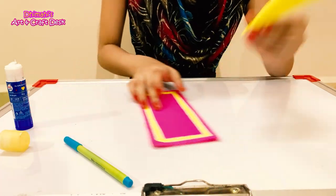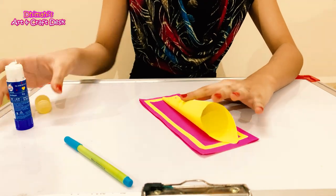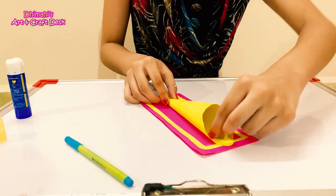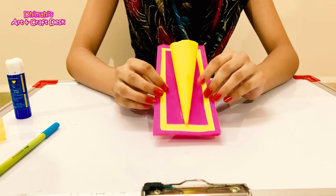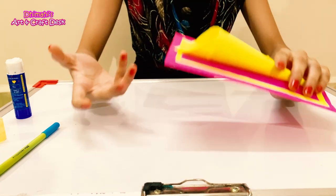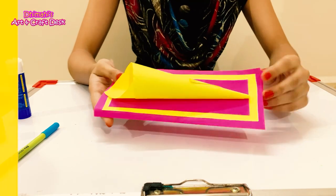Our cone is ready. Now we will put it in our card. Our gift card is ready. You can put chocolates or small gifts in this pocket — whatever you want. This gift card can be given to anyone.